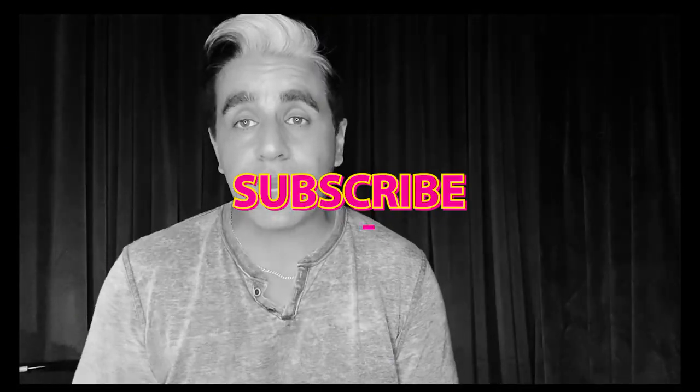By the way, if you guys are enjoying this review, please click thumbs up — that's how YouTube sees recognition and they'll start placing this video higher, which means my video will be seen by more people and I can make more cool reviews for things that will help you in your photography and video career. All right, let's get back to the review.